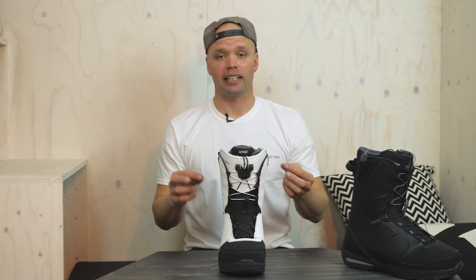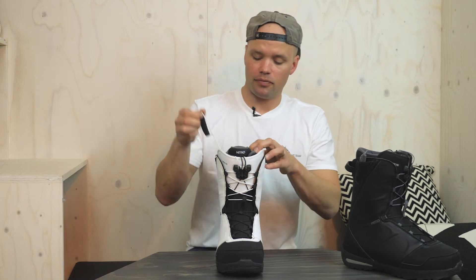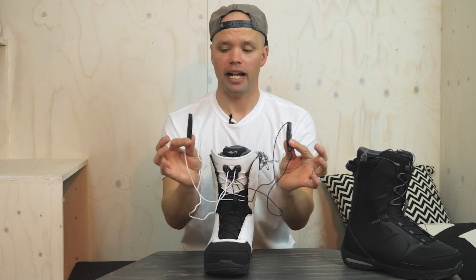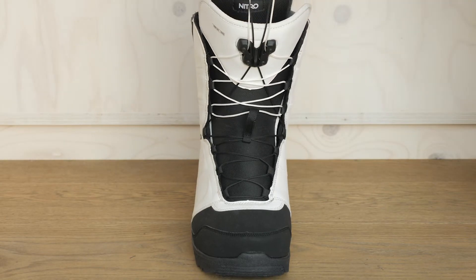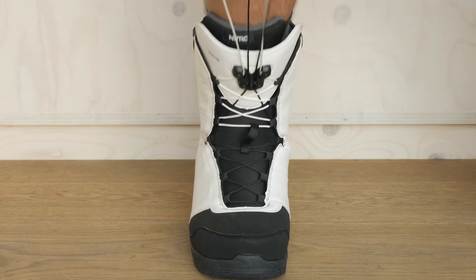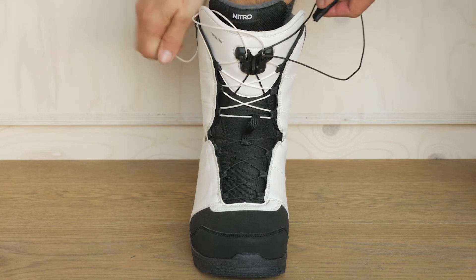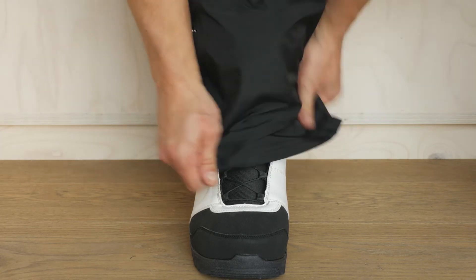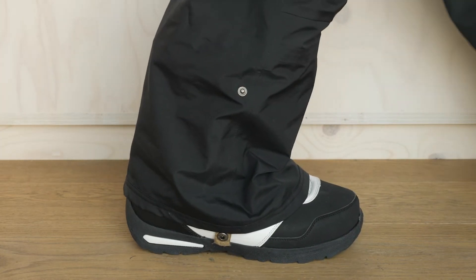The TLS makes it so fast and easy to put your boots on. Once you get your feet in the liner and lace up the liner, take the two handles — one for the bottom of the TLS, one for the top — and pull them up towards your knee until the laces lock into the TLS component. Then flex forward two times to make sure the laces are fully engaged. Take the TLS handles and put them in the respective pockets on each side, and you're ready to go snowboarding. You can do it in 15 to 20 seconds.